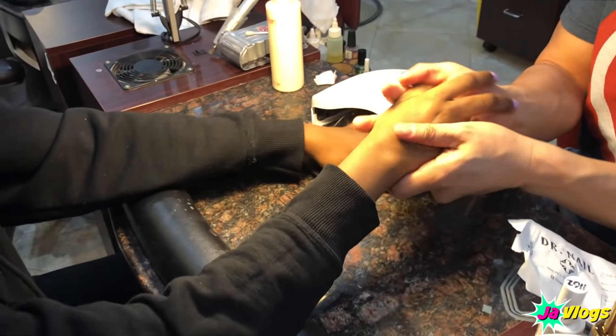I'm not ever getting acrylics again — just gonna get gel. They've got a special going on where it's five dollars off gel nails. I haven't been in this nail shop in a couple months. It's right by the house but they're under new ownership — I don't know if that's a good thing or a bad thing.